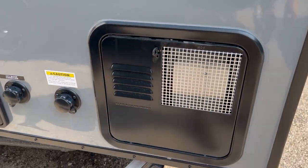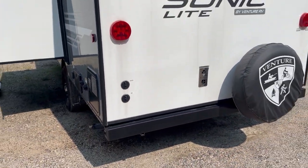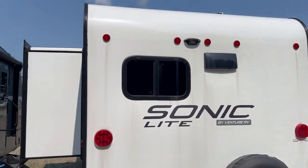It does have a gas or electric six-gallon hot water heater. Cable and satellite hookup on the back, furnace exhaust on the back, spare tire, and it is prepped for a backup camera.